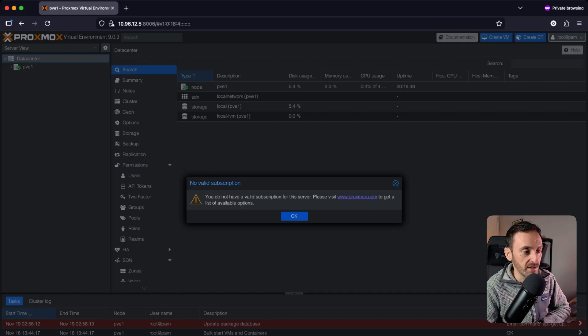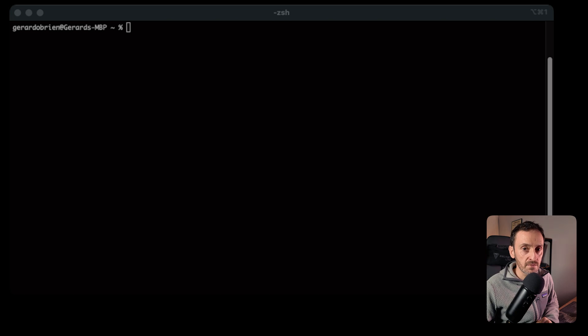The first thing you'll notice when you log in is a 'no valid subscription' error message. There are different ways to get rid of this message depending on the version, but the problem is that every time you do an update that message is going to reappear. You can just live with it and click OK every time, or you can run through this fix and remember to do it again every time you do an update. To get rid of the error message, we're going to first SSH to the server.